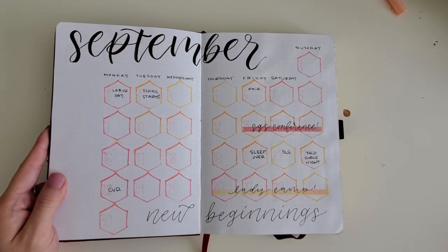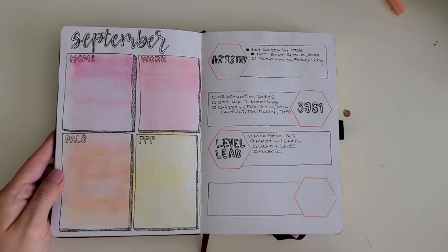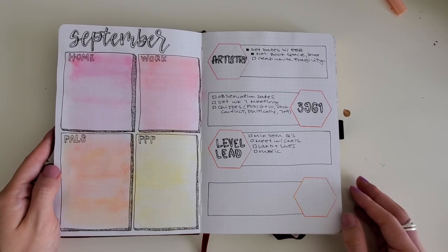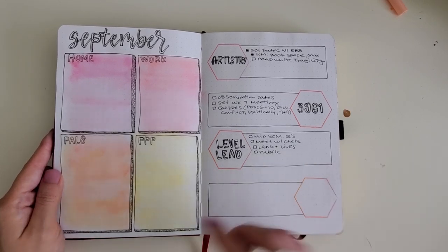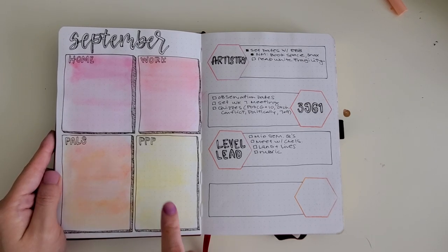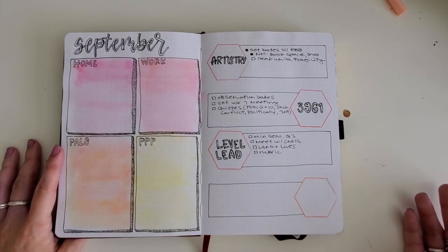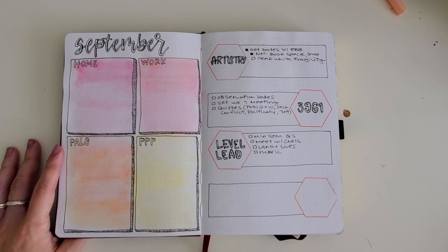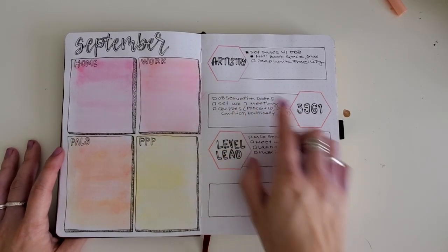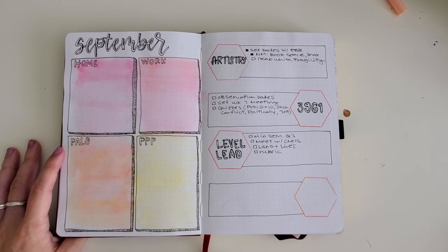Zooming in a little further, I like to look at the month and all the projects I'm working on. I had loose categorizations: home, work, connections — I spend a lot of time doing stuff for and with other people so that became a category — and then PPP stands for Pretty Prints and Paper, so what did I want to do for my blog and Instagram? Using more hexagonal stamps from Foxy Fix, I wanted to bucket the major projects I was working on and think of the tasks needed to move them forward.